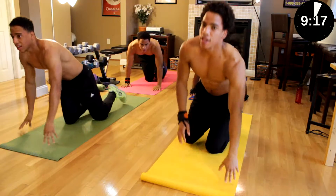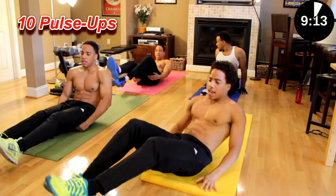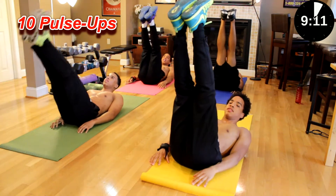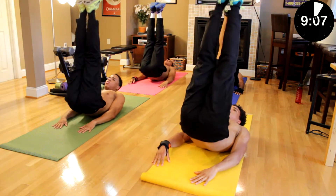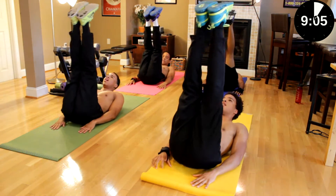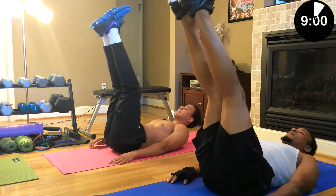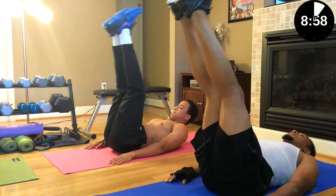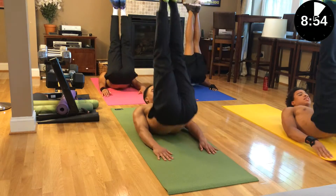Next we're going to do 10 pulse-ups. Legs in the air, push them up. Get on it, guys. One, two, three, four, five, six, seven, eight, nine, ten.